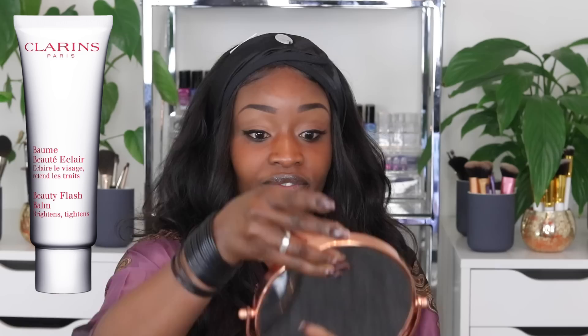I'm going to start by priming my face using the Clarins Beauty Flash Bomb because my skin has been very dry recently and I really need it to have moisture so that we can give this a fair judgment.